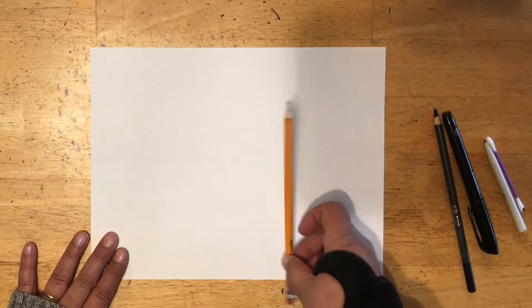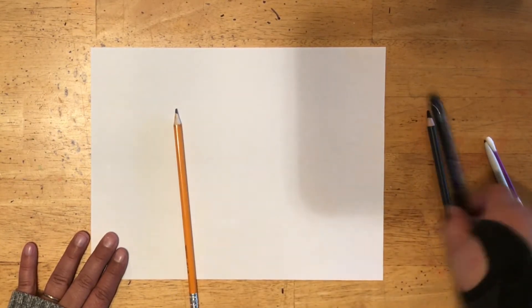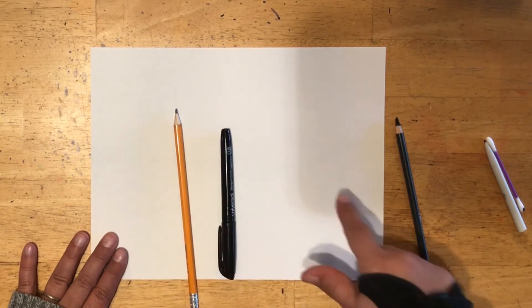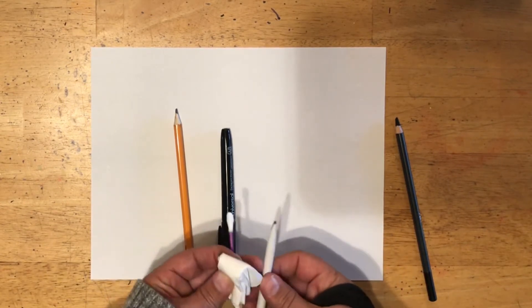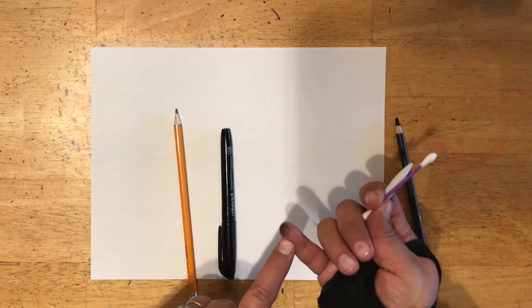For this activity you will need pencil and paper — any kind of paper. If you have a black marker, that's fine too. If you want to use any blending tools, you can, or you could just stick with your pinky finger.